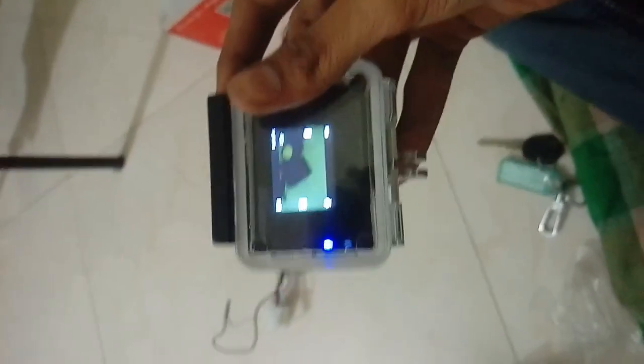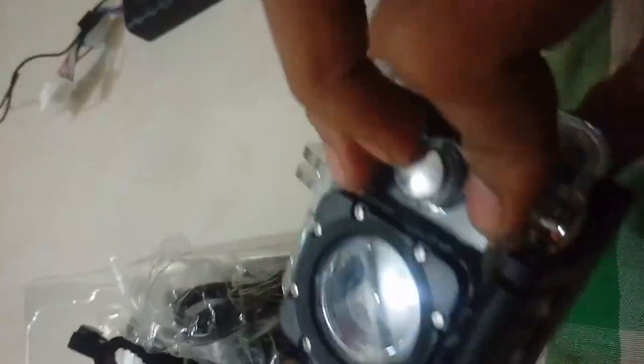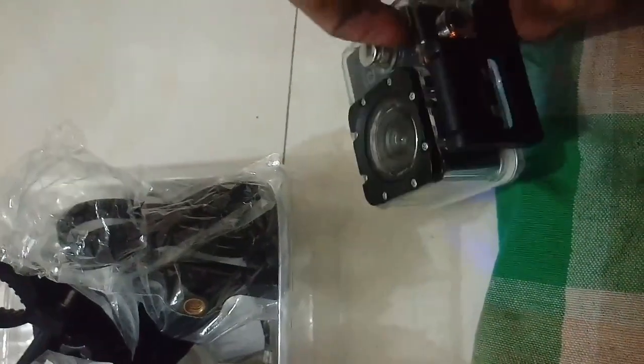The camera is working perfectly. If you want to remove the action camera from this case, you just slide this screen over here and the action camera comes out. This case is a totally waterproof case.